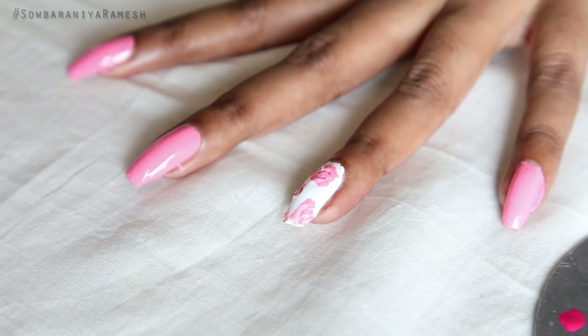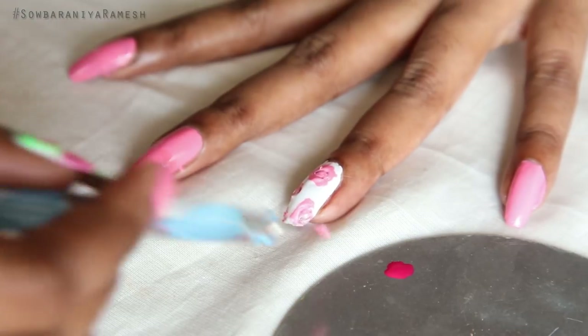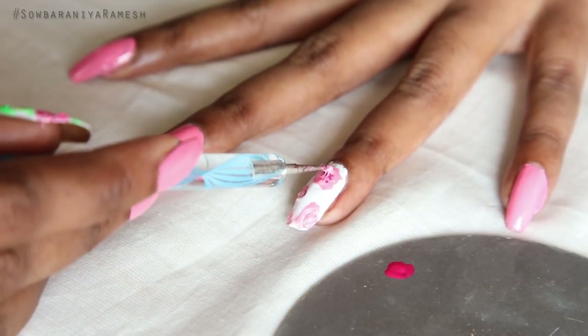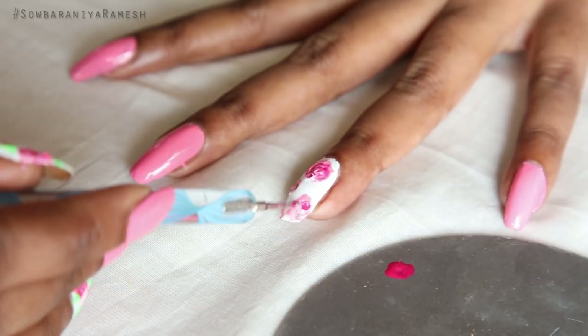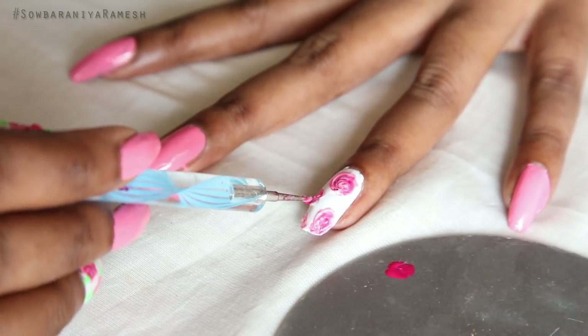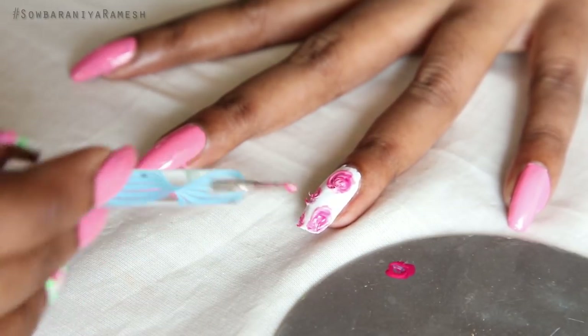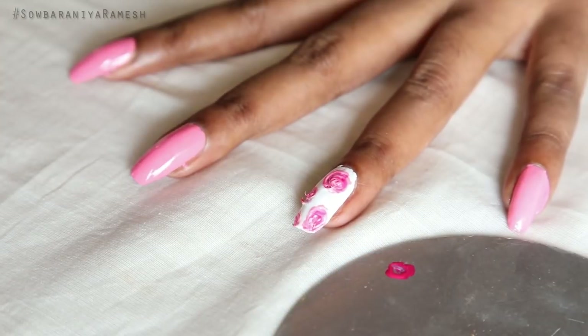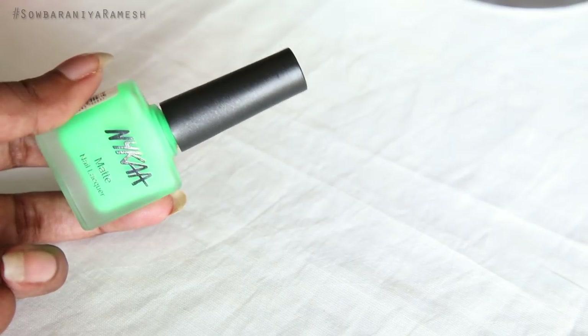Put a dot in your nail palette. If you are using a rose palette, it will be a double shade — dark pink. It will create a super ombre effect.